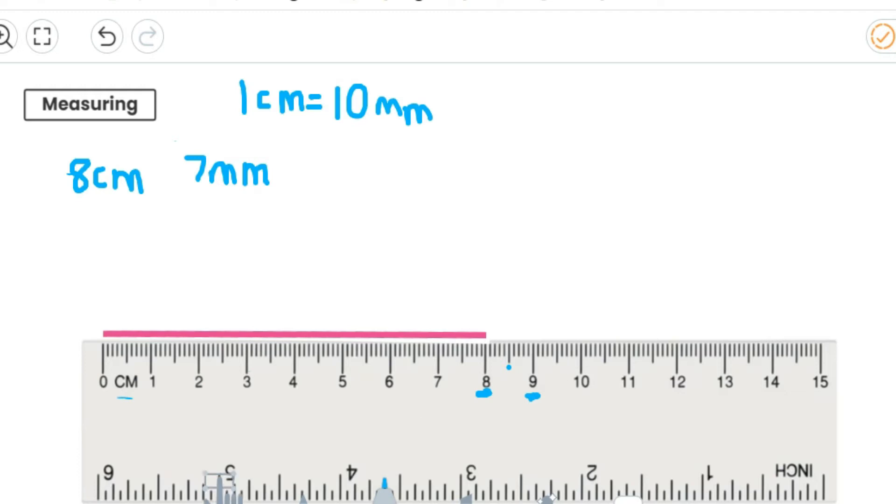So let's carry on. Seven millimetres — so there's my five millimetres, and then two more would get me to seven millimetres. So there we go — seven millimetres. Eight centimetres and seven millimetres.